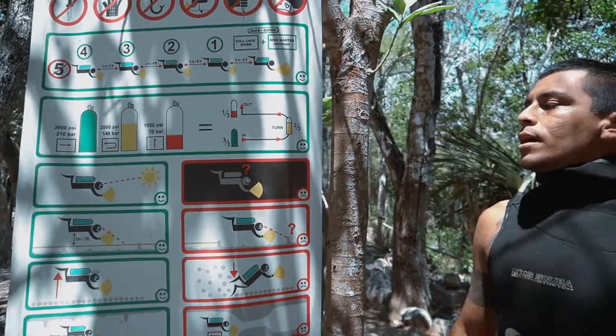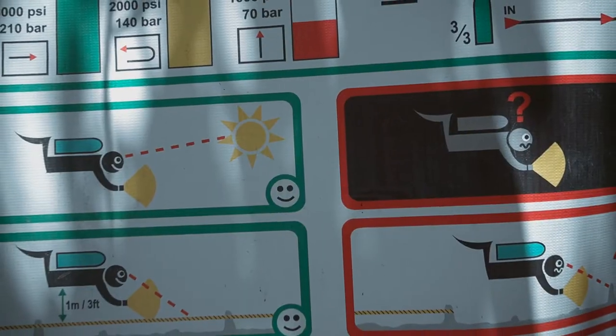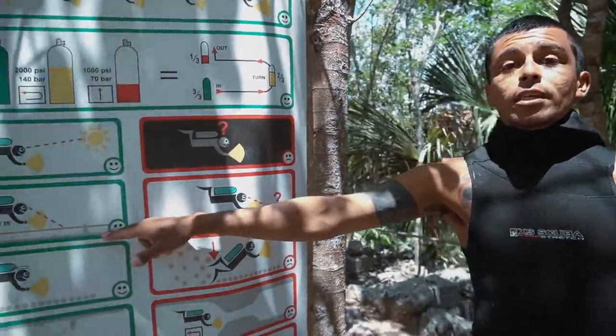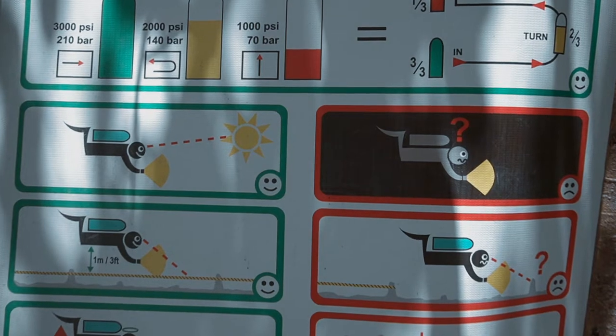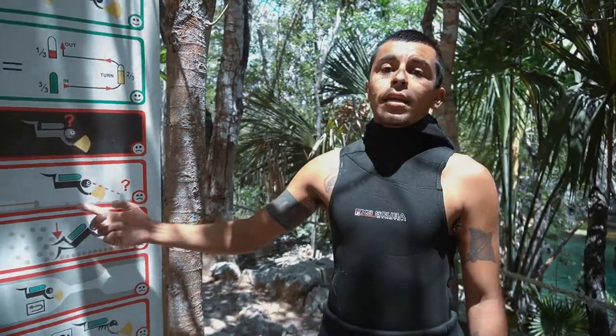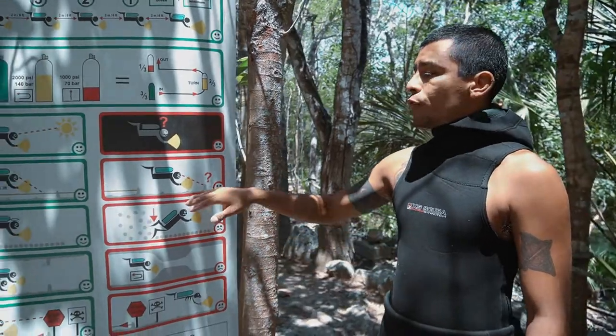We are always allowed to see the entrance. We are following a guideline which is attached to the ground — it's a visual reference for the divers. As soon as we don't see the guideline, we have to turn around or finish the dive.